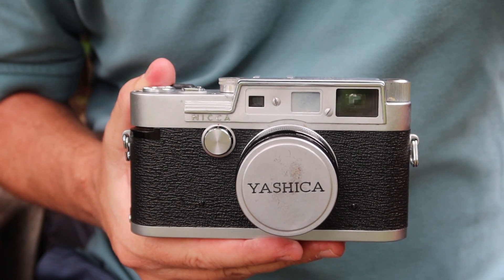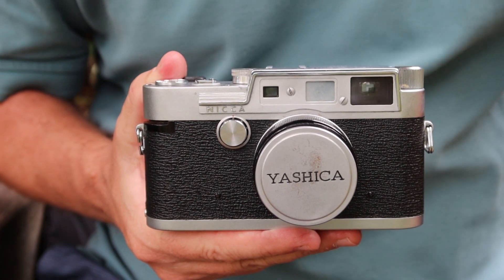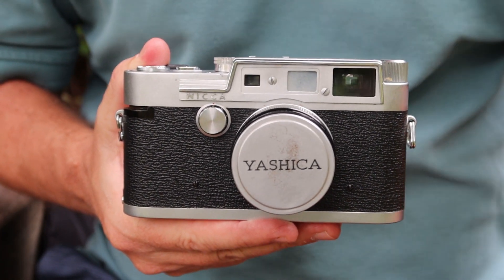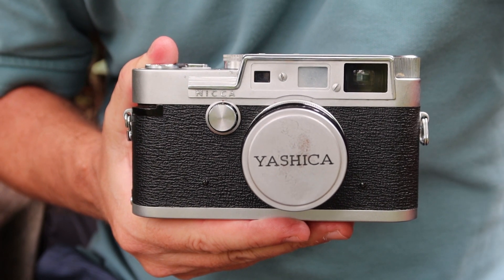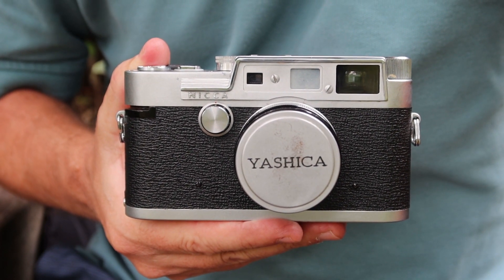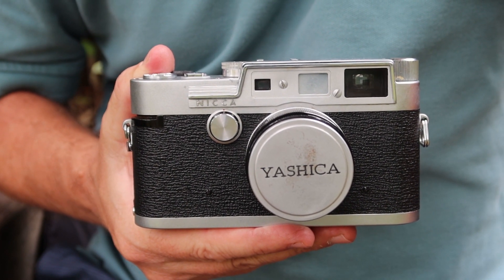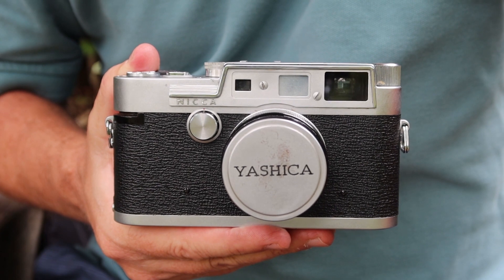Hello again everyone from Tokyo Japan and welcome back to Japan Vintage Camera where it's another wonderful day here at Hino Kicho Park. My friend the duck is not going to make an appearance today because there are a couple of other ducks here at the park on the other side of the pond and she's over there socializing with them, so I have to make my video without her company today.